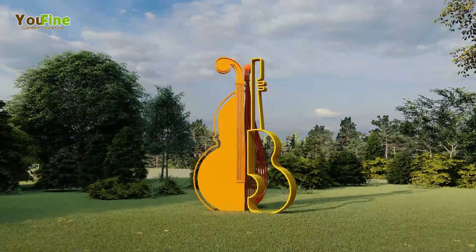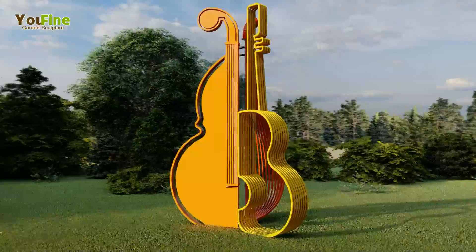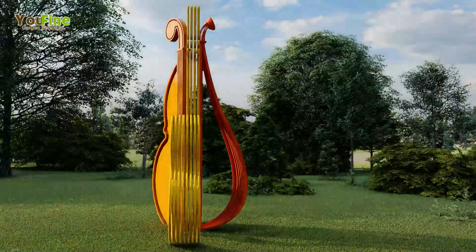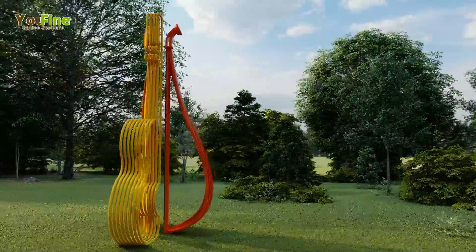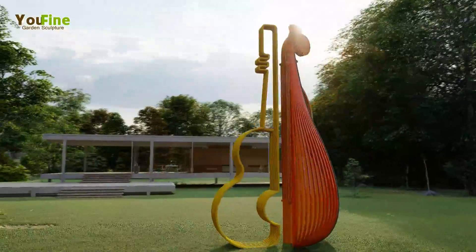Urban sculpture plays an increasingly imperative role in space decoration in city, field, garden, and park. U-Fine Art Sculpture Limited is a manufacturer who is professional in stainless steel urban sculpture areas in China.